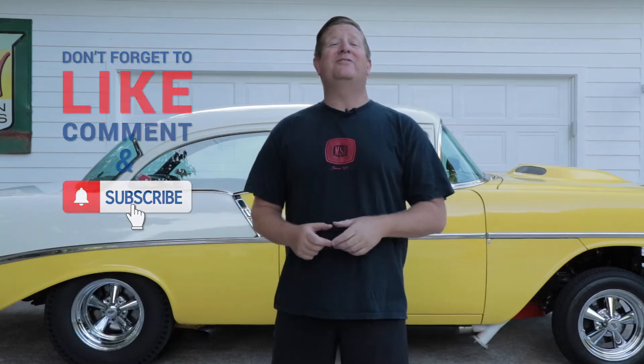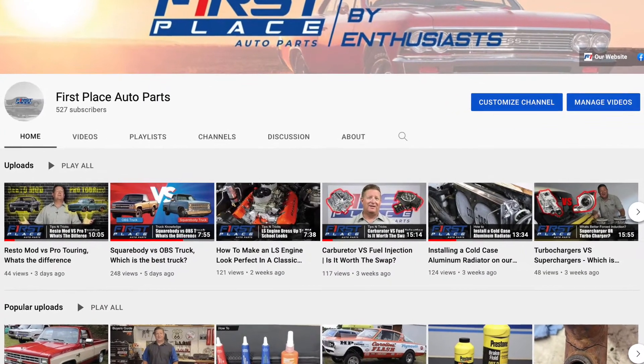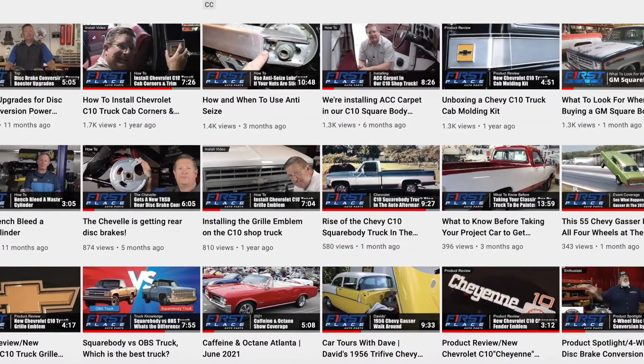Hey guys, if you liked today's video, please consider subscribing to the First Place Auto Parts YouTube channel. We're going to continually be adding new videos every week where we show you how to put new parts on, we take a look at the latest parts that are available, and we go to some pretty cool car guy stuff I'm pretty sure you're going to want to see.